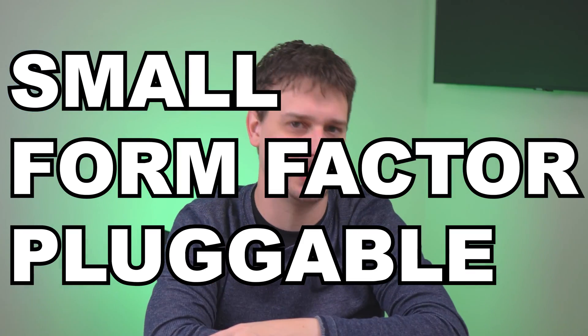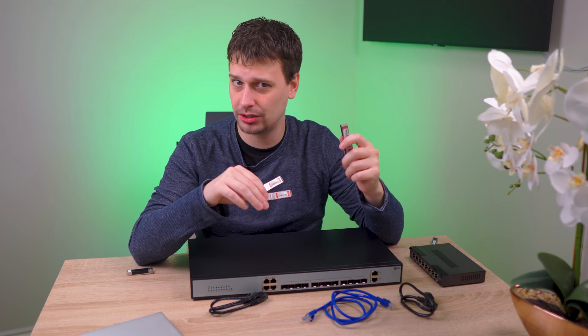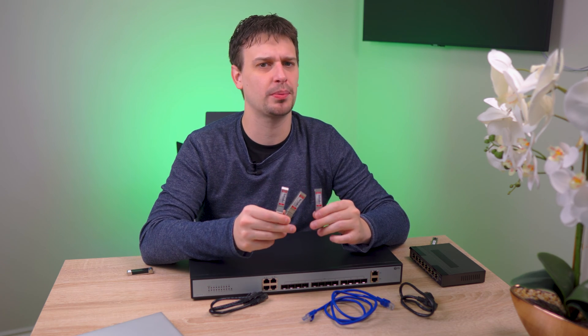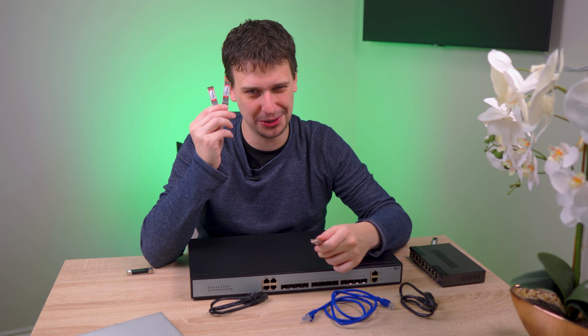SFP actually stands for Small Form Factor Plugable, which is probably better than 'Super fun party.' Hello players, this video is sponsored by FS.com, who sent these SFP Plus transceivers. If you have ever searched for 10 gigabit networking equipment you have probably come across SFP, SFP Plus, and SFP28. You came here to find out what that all means and what you can do with them.